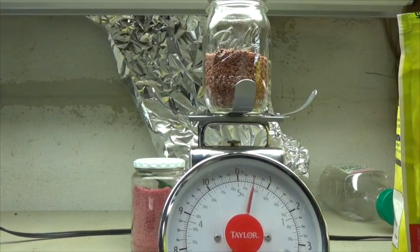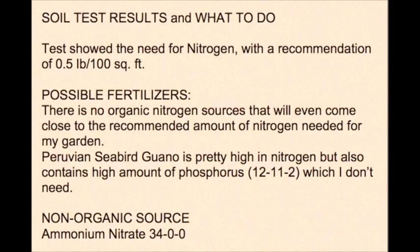So that's got to go over 100 square feet, so you can see that we're really going to be spreading this very, very thin. The soil test also showed that I needed some nitrogen, so we'll add ammonium nitrate at the rate of one half a pound per 100 square feet.